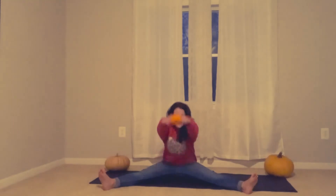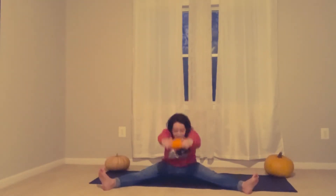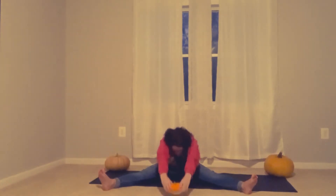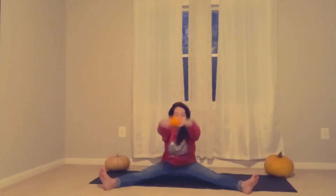Grab your pumpkin and lift it up. And back down again. Stretch. Grab your pumpkin and lift it up. And back down again. Nice job.